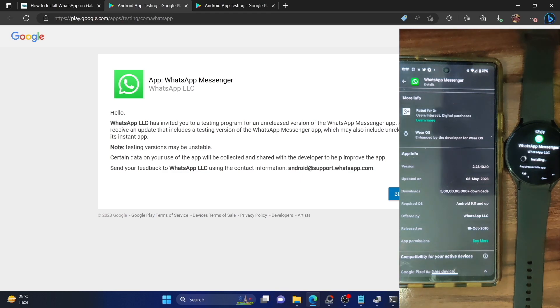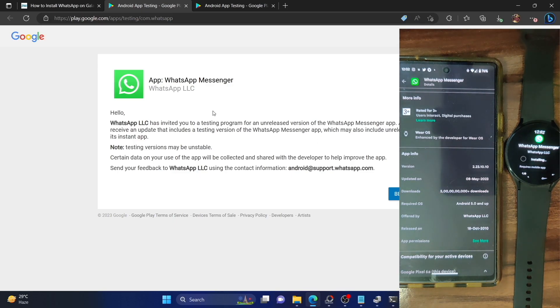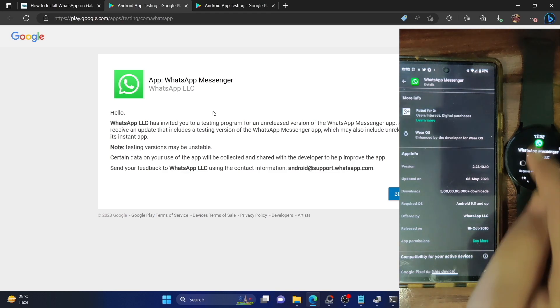I'll also show you how to install this app if you're not able to join the WhatsApp beta testing group — that's not an issue. I'll show you how to install the beta version onto your watch even without joining the group, though it may be a little more complicated. I'll cover that at the end of the video.